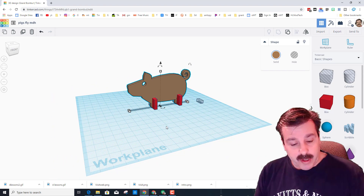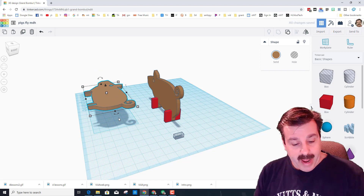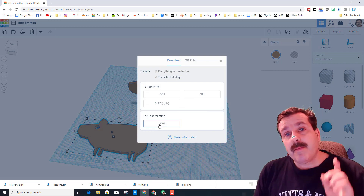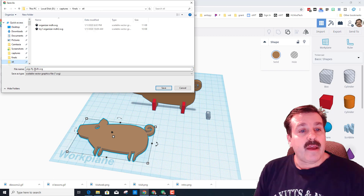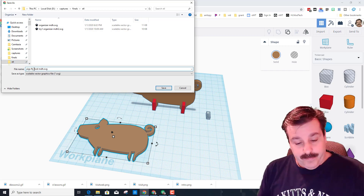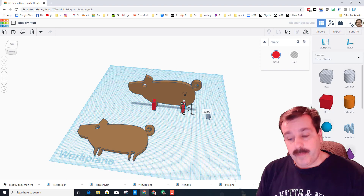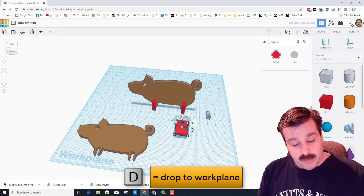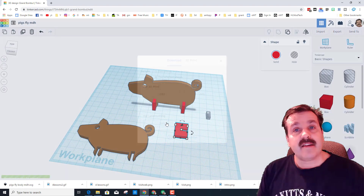If you do build one, let me show you how to get it ready. I'll do Ctrl+D so I can keep my upright one, then simply rotate it 90 degrees and drop it back to the work plane. Then I'll export just that single piece — notice it says 'selected shape as an SVG'. In my class we always go to the Quick Access STL folder, and this would be saved as 'Pigs Fly MDH Body' so I know which piece it is. I'll also do Ctrl+D on the stand, move it out, and rotate it 90 degrees.